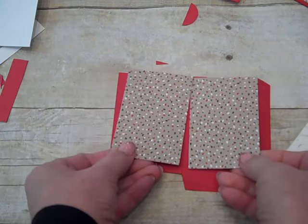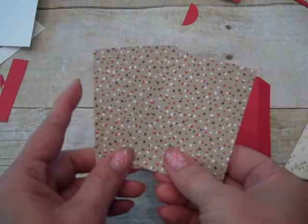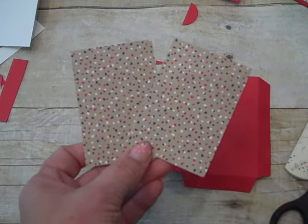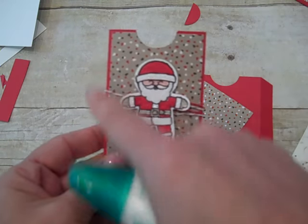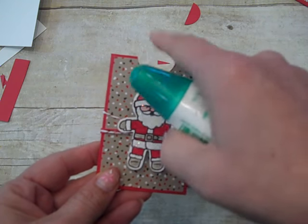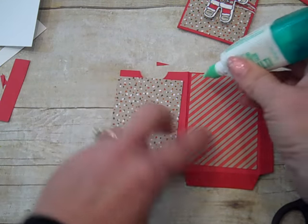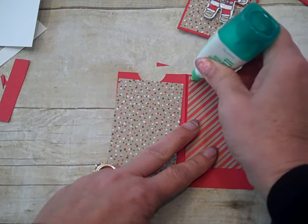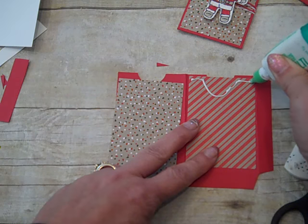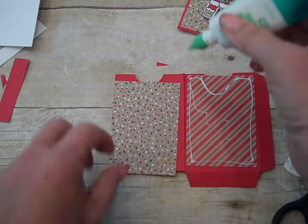Next we're going to need two panel pieces for the outside of our gift card holder. These are from Candy Lane Christmas and are cut at two and one-fourth by three and a fourth — you'll need two of these. We're going to mat these onto the gift card holder and take a bite out of those as well. When I put the glue on — I'm using multi-purpose glue — I'll do my best not to put adhesive up around where the circle punch is going to come into play.